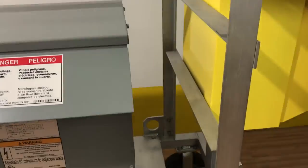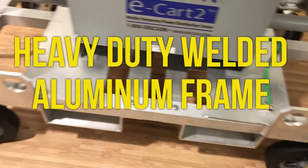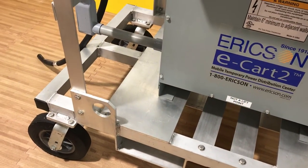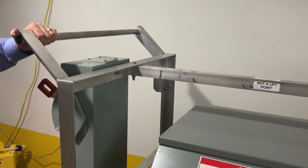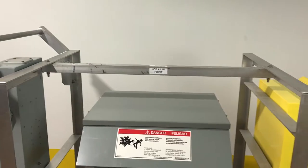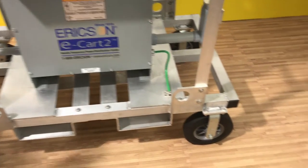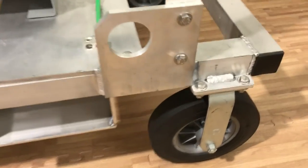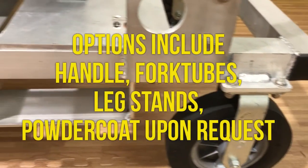Now, let's talk about the frame. The frame is a heavy-duty welded aluminum constructed frame. This happens to be our standard frame. We offer a tall frame with an ergonomic handle, four wheels — solid 10-inch wheels, two swivel lock and two rigid. Some of the other options include 4x10 fork tubes.